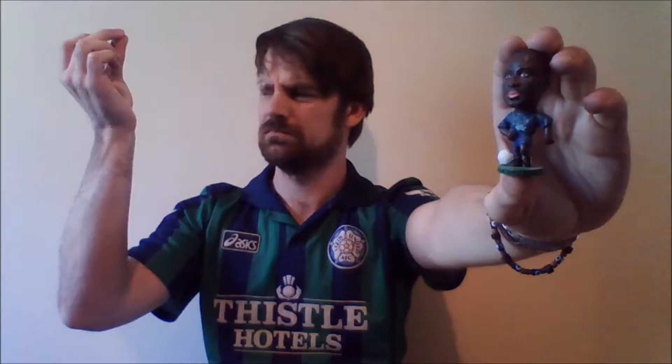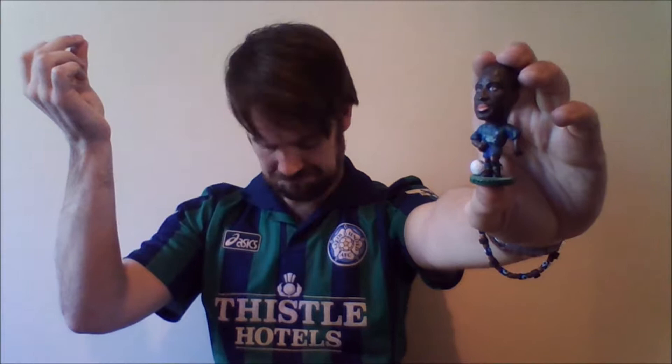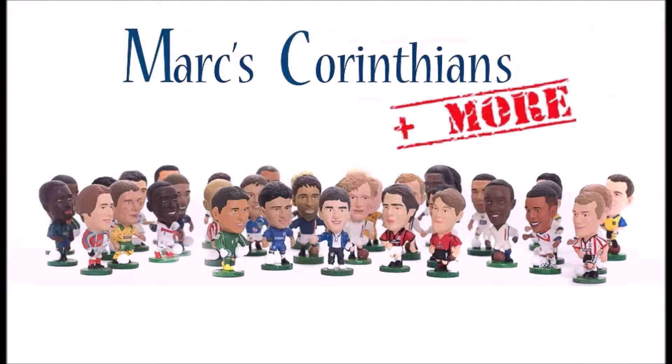Today I am going to show you what you will need if you want to repaint a Corinthian figure. My mum always said repainting figures is like a box of chocolates — at least she might have done if I showed any interest in repainting figures in my youth, or if that metaphor made any sense whatsoever. Maybe I should just get on with today's video.